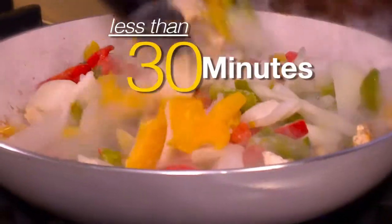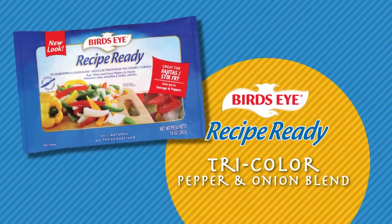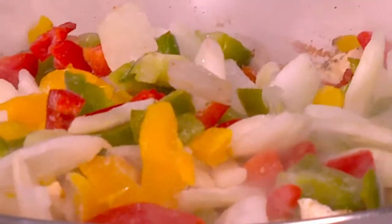We're going to use this to make fantastic sizzling fajitas in less than 30 minutes, featuring Birdseye recipe-ready tricolor pepper and onion blend. We've done all the prep work for you.